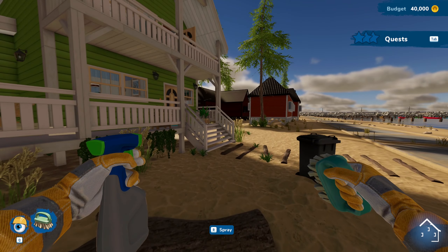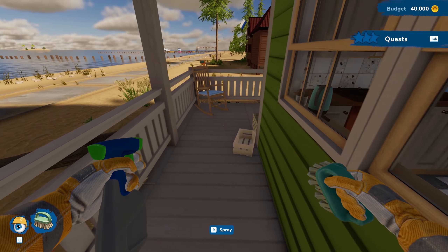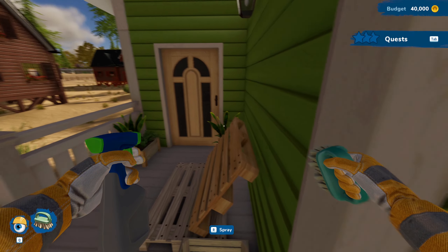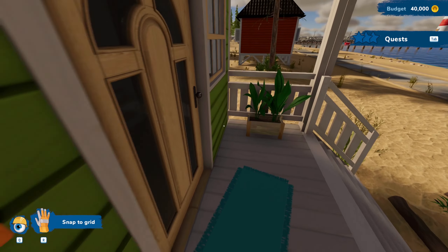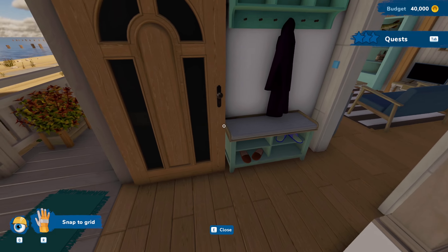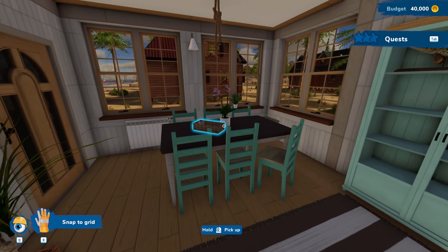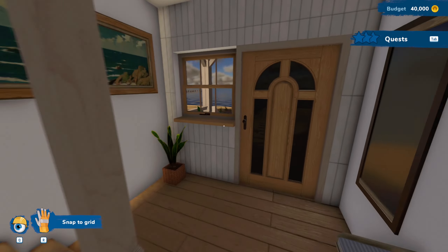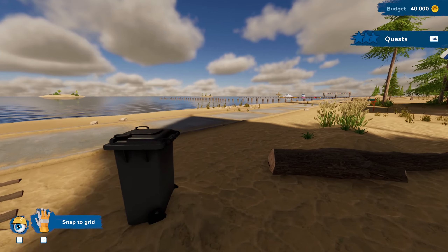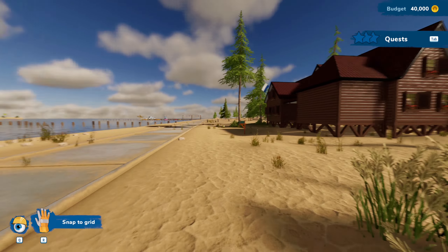We've got nothing for quests out here, so let's head inside. It's a really cute little house. I didn't even really pay attention to what it was outside. I love this view — it seems like we're in the same location every time, which is kind of weird. I kind of wish they'd have different spots along the beach or along the coast.